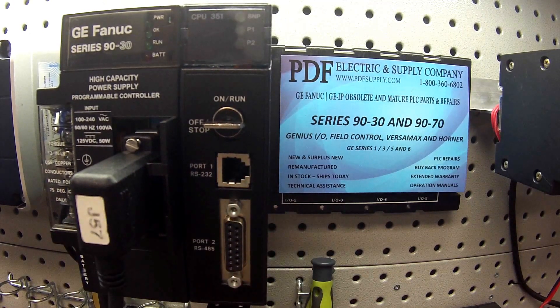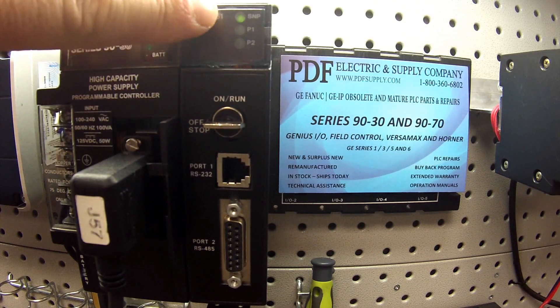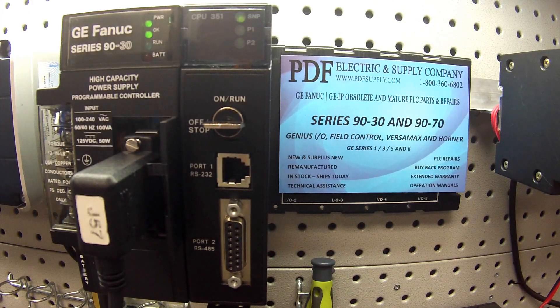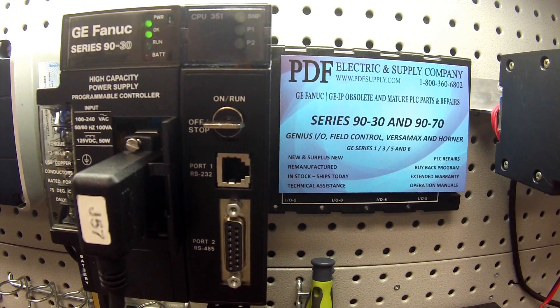I'm going to go ahead and power this up. First thing I'm looking for is that the OK light is working. And the next thing I'm going to do is connect up to it. You can see the SNP port polling — that's a good sign. It shows that the information is getting through the power supply through the cable to the CPU, and that's working.